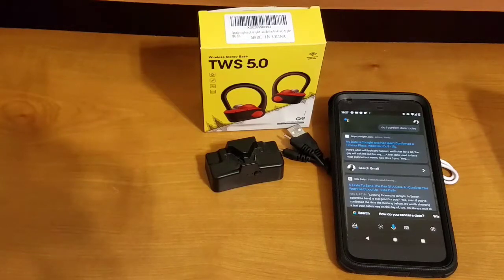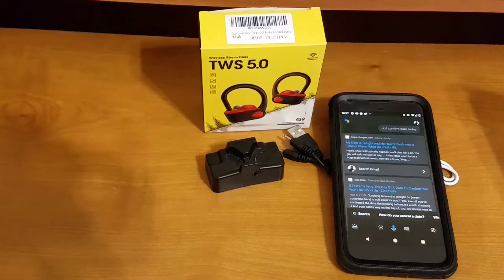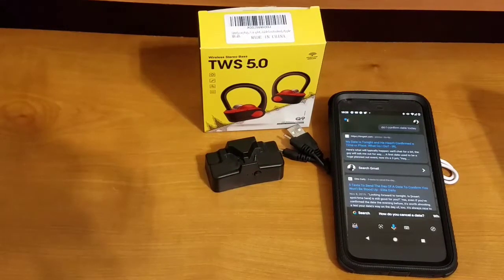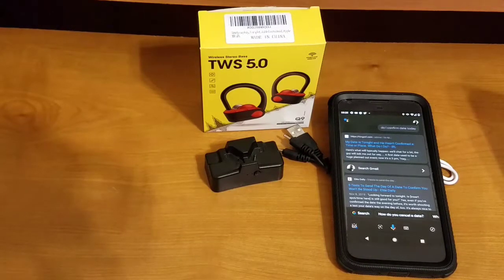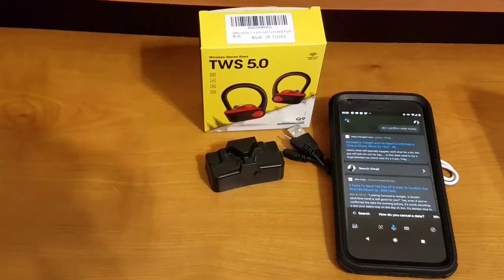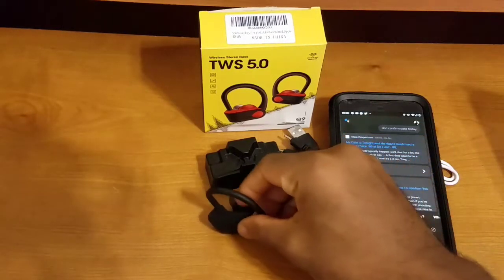The button controls also work for phone calls. Single-tap the main multi-function button to answer a call, and tap it again to end a call. Double-tap to redial. I didn't find a way to reject an incoming call — I couldn't get that to work from the user manual or by experimenting. So for phone controls, we have answer, end, and redial. That covers the pairing steps and multi-function button controls.